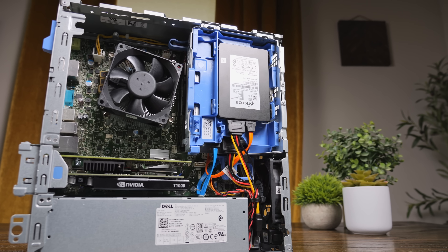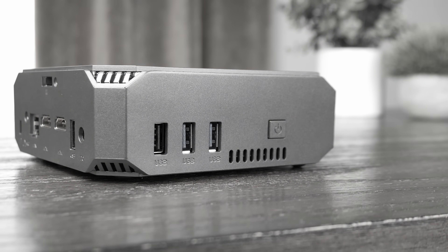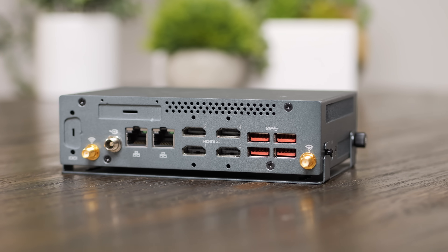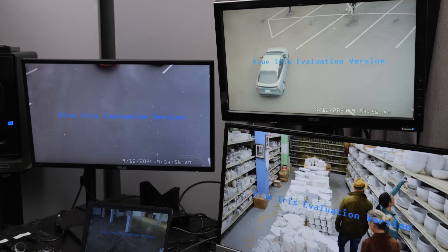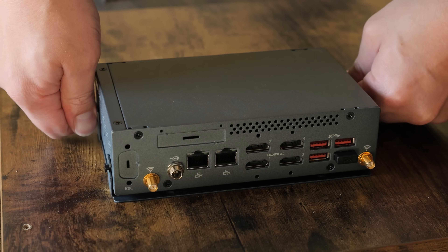I love tinkering with computers and seeing what all they can do, but if we're being honest, typical consumer PCs can get a little dull. That's why I'm always on the hunt for things like this. This little PC may have been designed for one specific purpose, but today we're going to explore what hidden features it might have, how it can be repurposed in interesting and useful ways, and why it might just earn a permanent spot in my home lab.